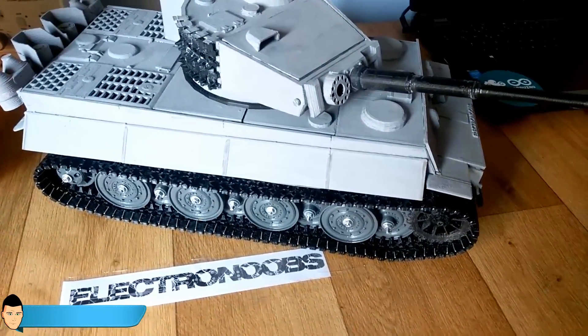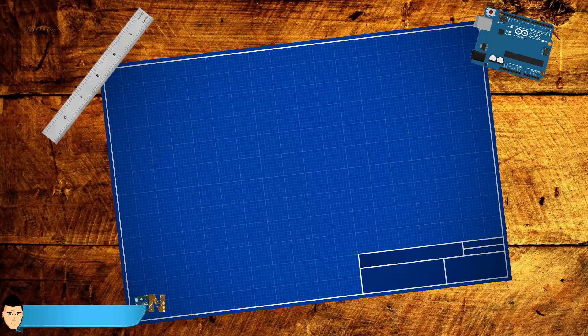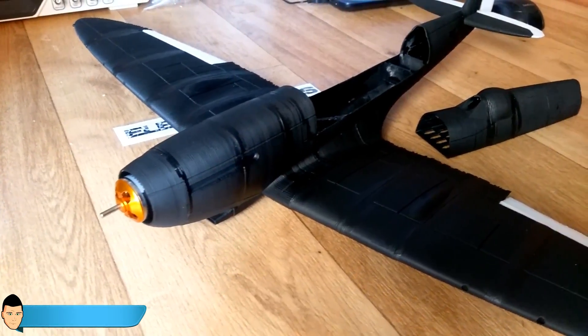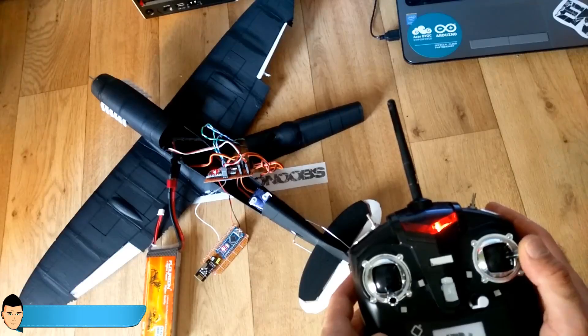So if we want a bigger army, we will need something more than just a tank. How about a plane? We will see how to build this awesome radio control 3D replica of a Speedfire plane.